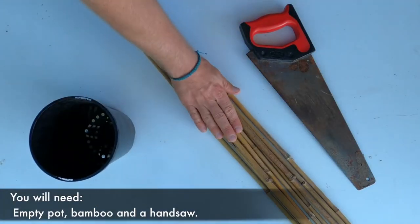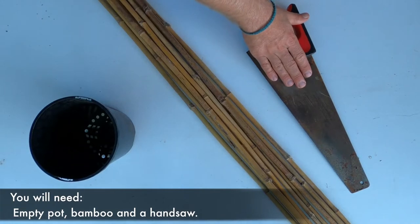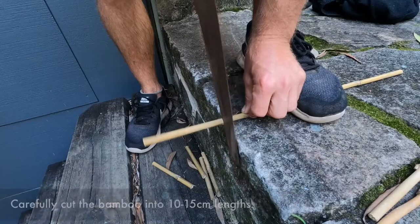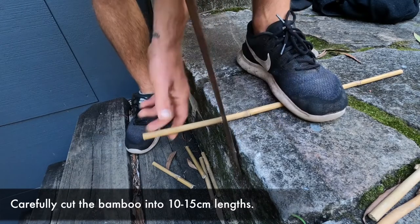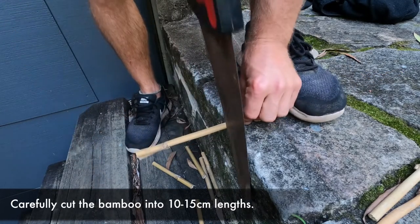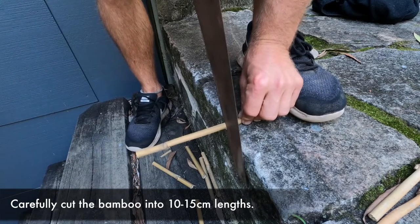You'll need a pot, bamboo, and a handsaw. Ask your parents to help you carefully cut the bamboo into short sections. They need to be about 10 to 15 centimetres long, or the depth of your pot.